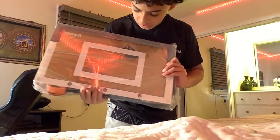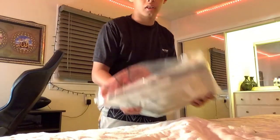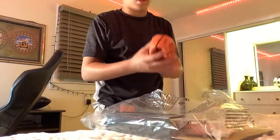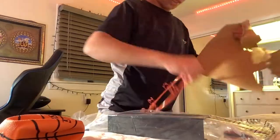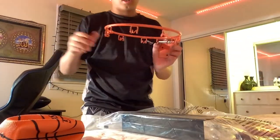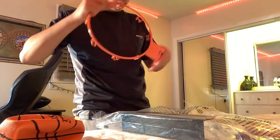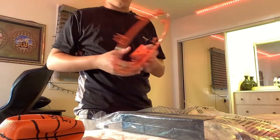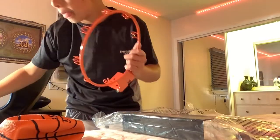This is everything. This is the ball. So the rim — it's not a lot of plastic, it's metal. See that? It's metal.